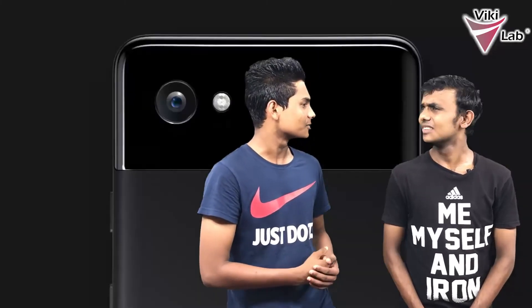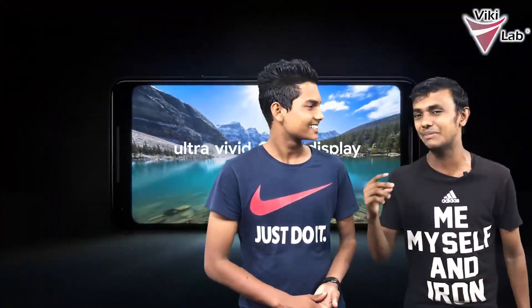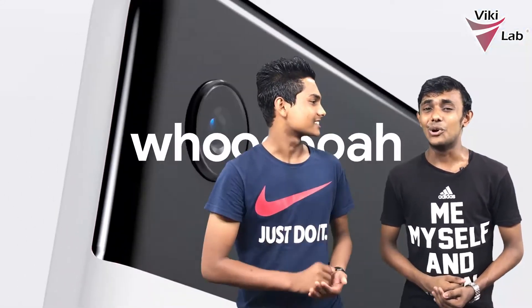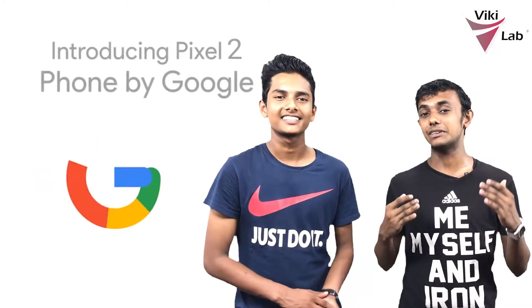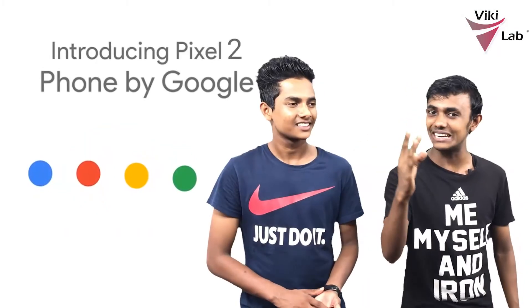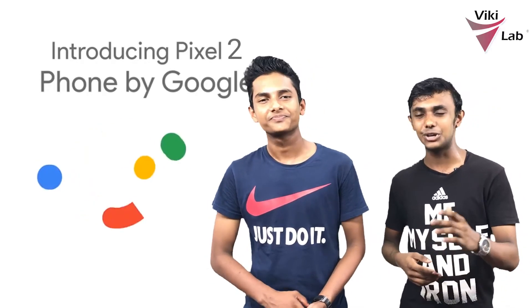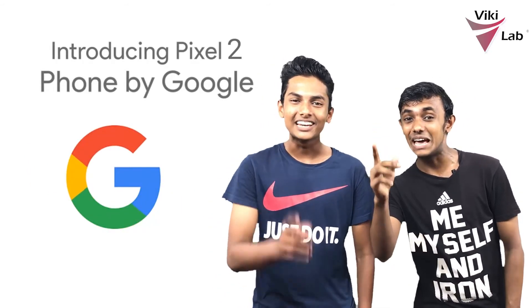Especially if you like the full smartphone experience, you can enjoy the design and smartness of this phone. Subscribe to our Facebook fan page and join us. Let us know in the next video on our channel.